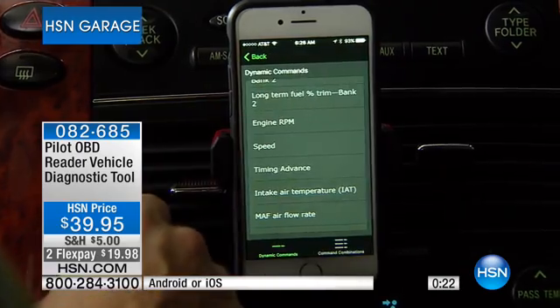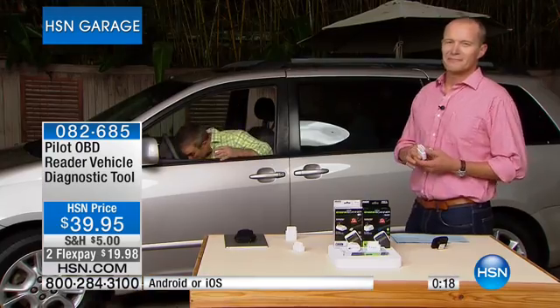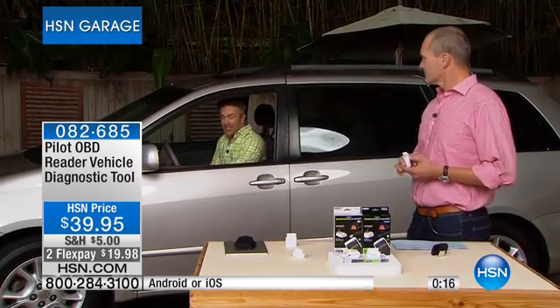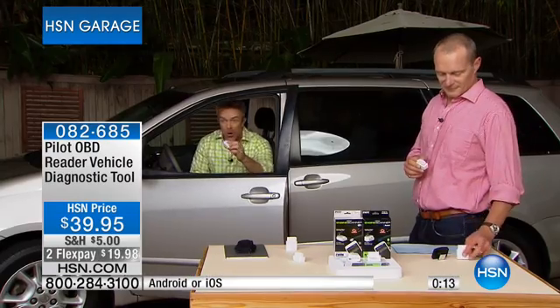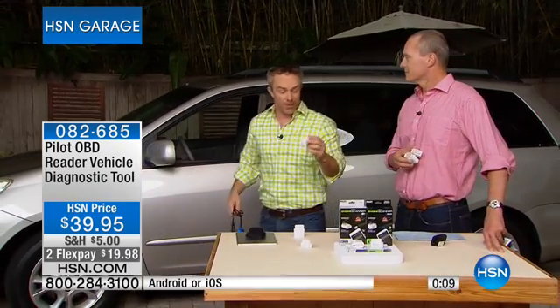It's that reassurance, that peace of mind that it's not a lemon. You're not limited to one car — you can take it around the lot with your smartphone or tablet and say 'that one had less issues, this is the one I want.' Because you're more knowledgeable with this one upgrade.